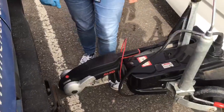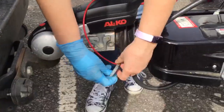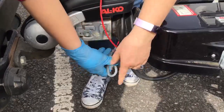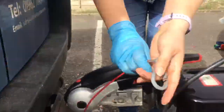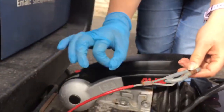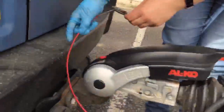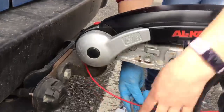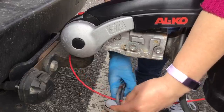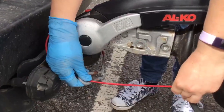The next thing you want to do is hook on your breakaway cable. Underneath here you'll see it has a carabiner clip — undo this clip. On your car you will see either a little hook for it to clip onto, or if it doesn't have a hook, wrap it around your towball like so and clip it back on itself. Try and make sure you keep the breakaway cable nice and straight — you don't want any curls in it.